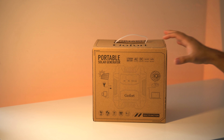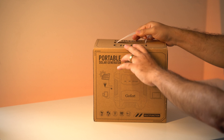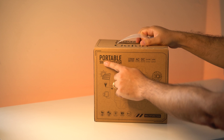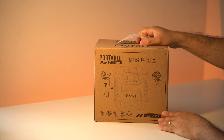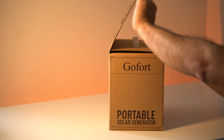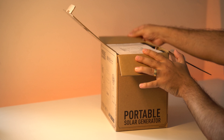Let's begin with the unboxing. As you can see, it's a pretty small box. The brand is called Gofort, and full disclosure — I did not buy this unit. It was sent over by Gofort and they asked me if I can do a review, and I said yes. This is not a paid sponsorship, so this review is solely based on my experience, with the positives and the negatives.